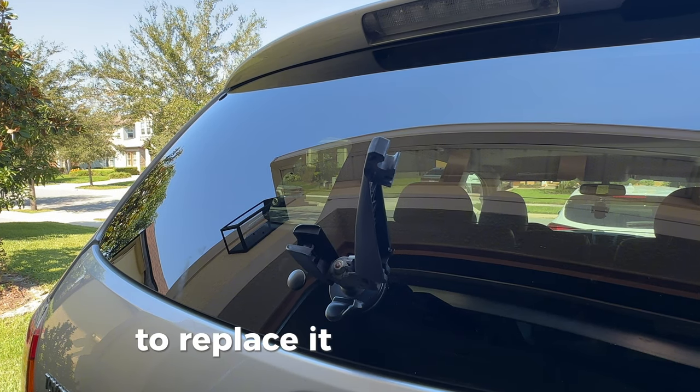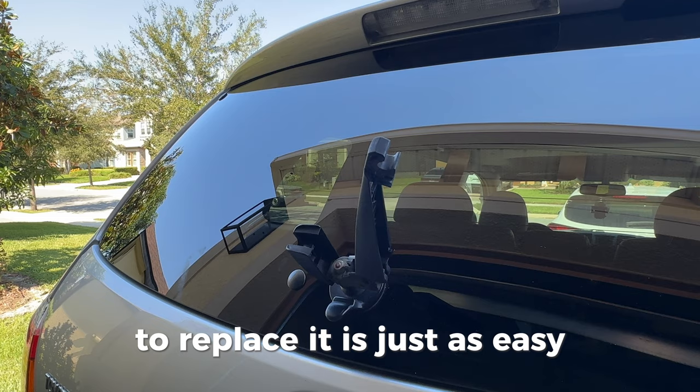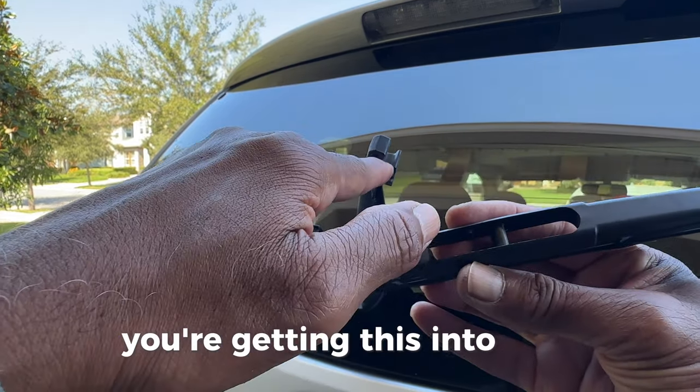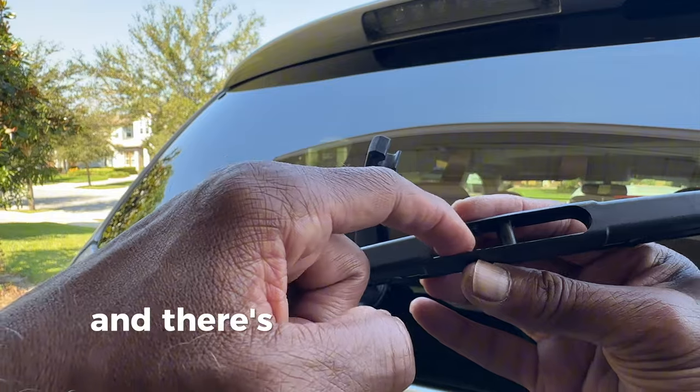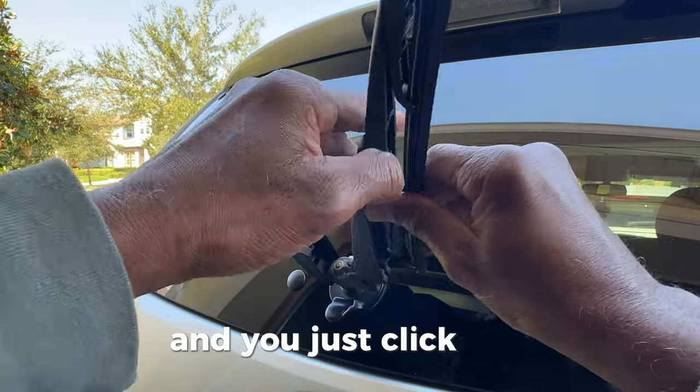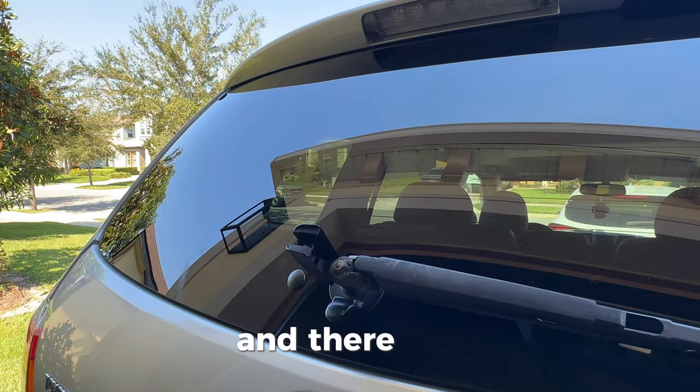To replace it is just as easy. You're getting this into here, and there's this little knob that fits into the grating, and you just click it in — and there it is.